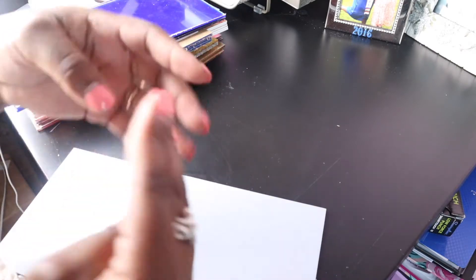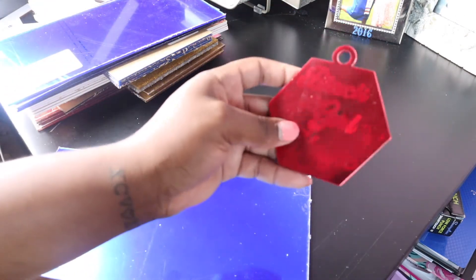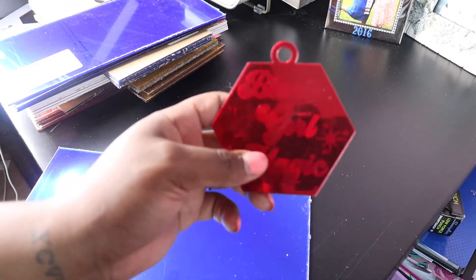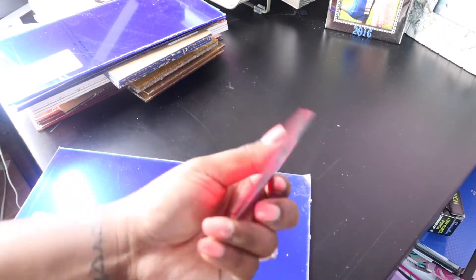In some of my later videos you'll see different techniques I use that show why it's important to cover the back. I personally don't like the way some of these colors engrave. This is the red mirror and I engraved it with a design — I also tried painting the back to make the color pop more, but it's just not that vibrant. So for me personally, I won't really be engraving much colorful acrylic like the blues, reds, or deeper colors.